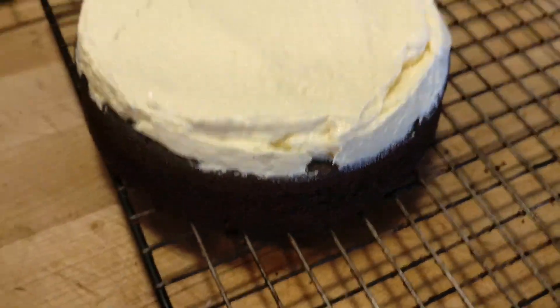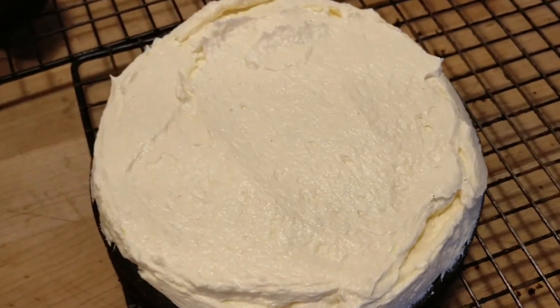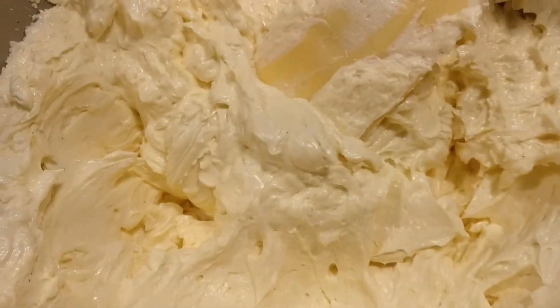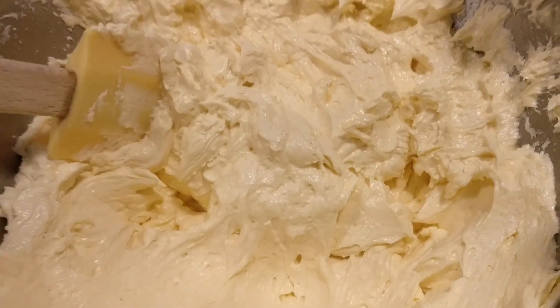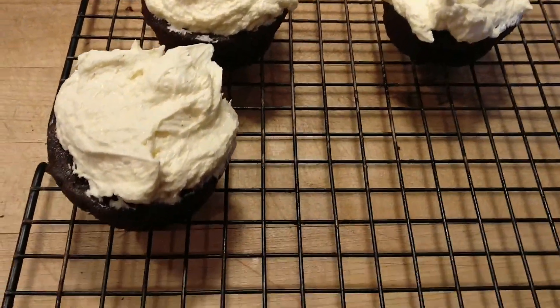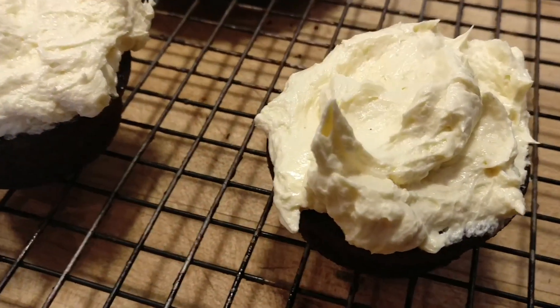Over here we have my attempts to level off with buttercream. I have to put decorations on this — it looks so easy on the internet. Here's my beautiful buttercream shimmering with butter. I attempted to frost three of the cupcakes but I don't see how I'm going to make these flat.